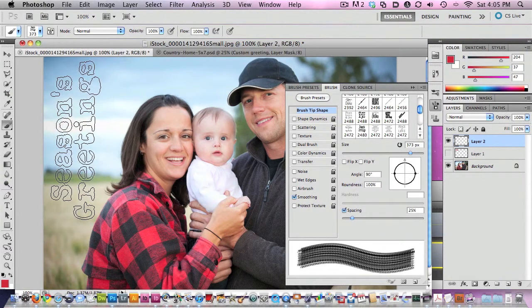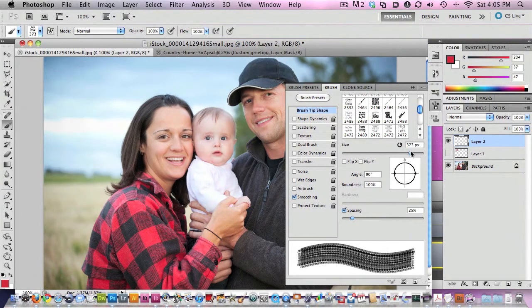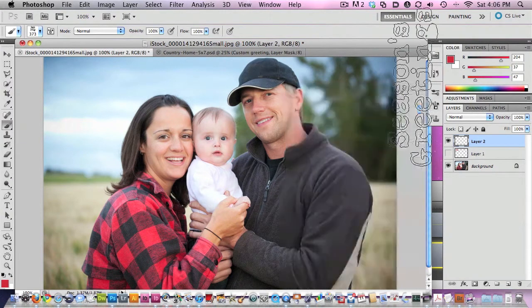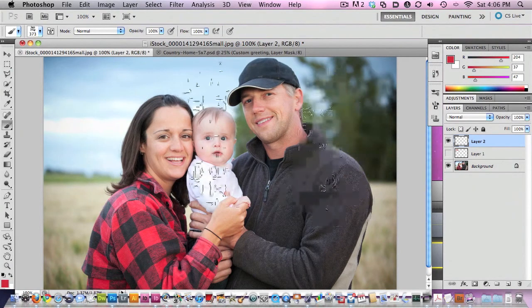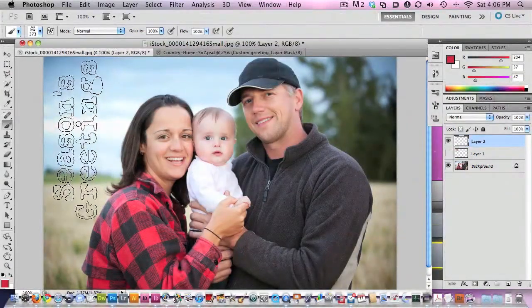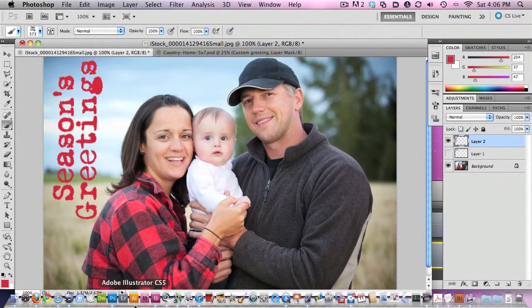I'm going to go up to like 370 or so. I'll just use the same red color. I'm doing this on a separate layer just in case I change my mind. Just stamp down, and great — you've got a greeting there. That's a real simple way.